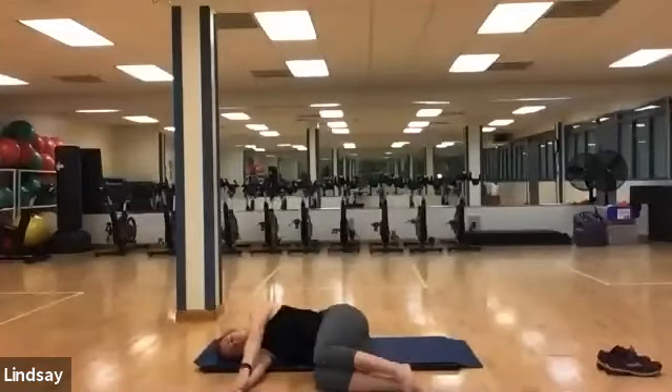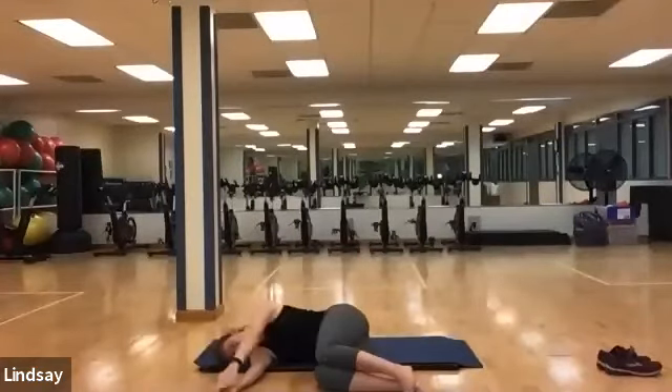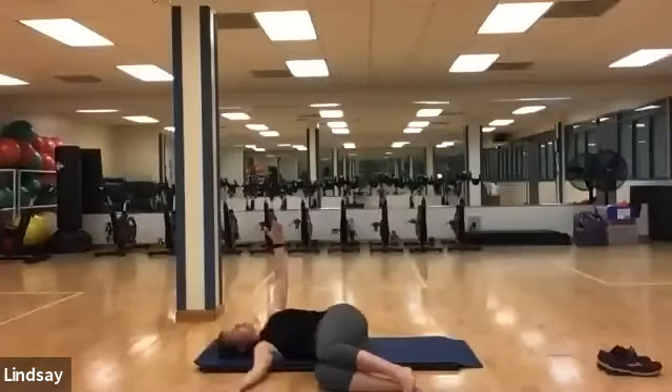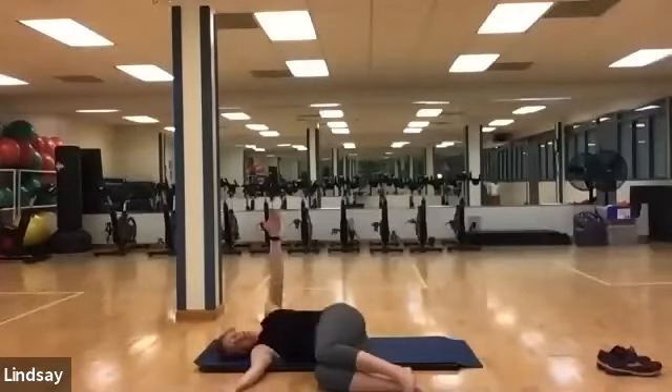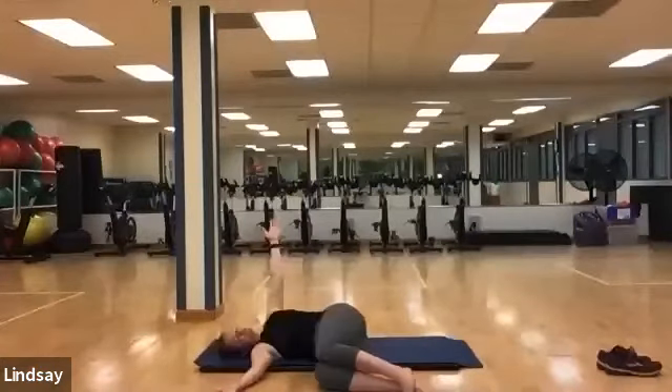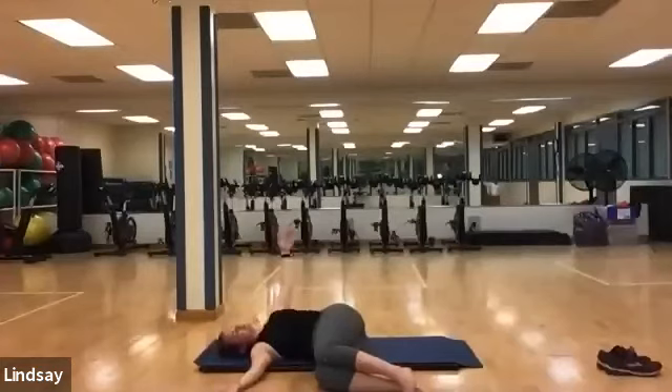Take a deep inhale, and on the exhale open up that chest again — facing the back of the left hand on the floor. Inhale stacking left hand and right, exhale opening your book. Inhale stacking, and exhale releasing. If you don't touch the floor today, that's perfectly fine — just opening up that thoracic spine.